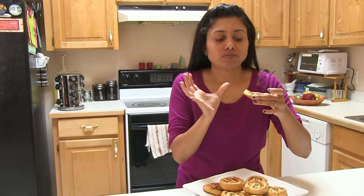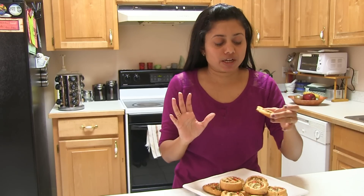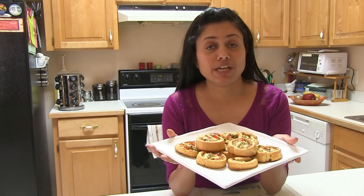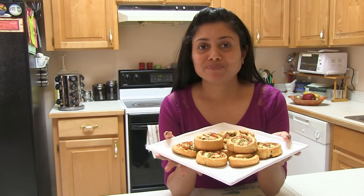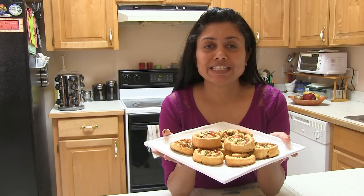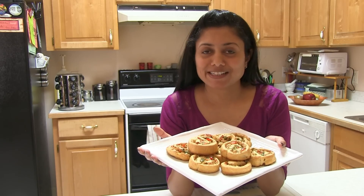The flakiness of that crescent roll brings out the perfect texture. I love these pinwheels with coffee or tea, or just serve them as they are. This was all about chili paneer pinwheels. Thank you for watching and I will see you soon with the next great recipe!